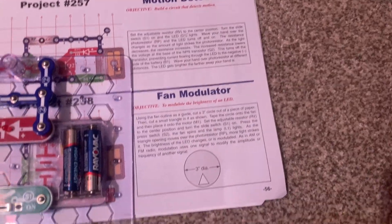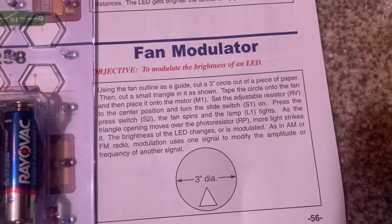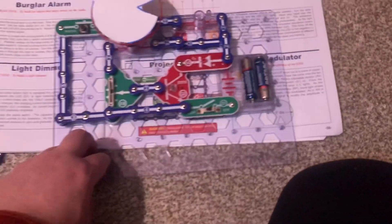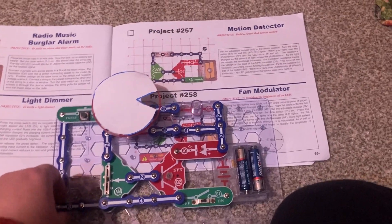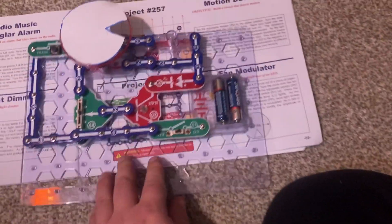This process happens very fast since the fan is spinning at a high rate of speed. Modulation occurs in AM or FM radio, and it uses one signal to modify the amplitude or frequency of another signal. It can be difficult to understand, but this is just for demonstration purposes.